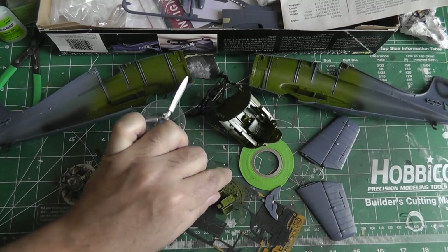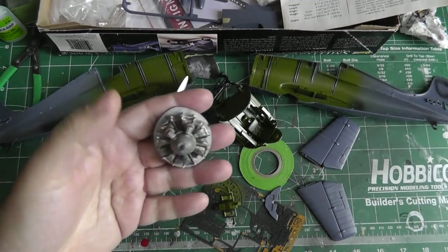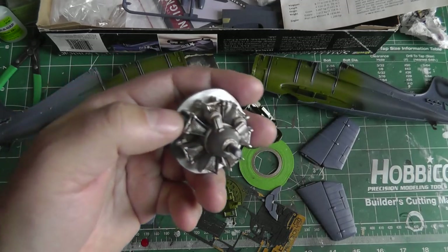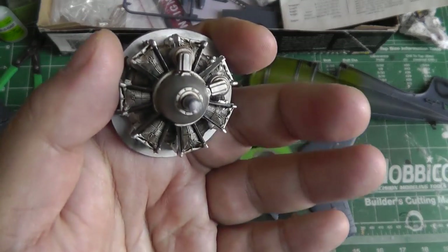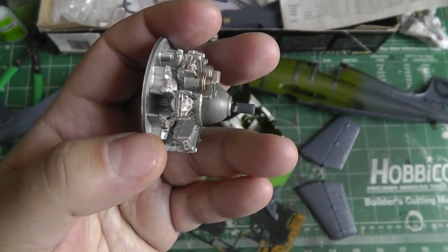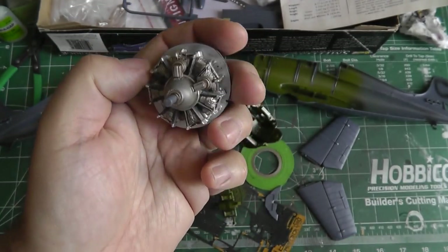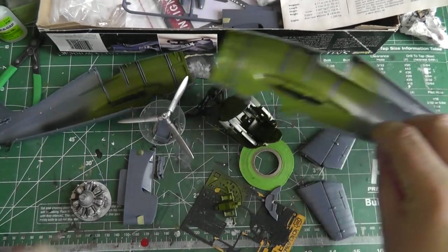This middle instrument console here is also photo etch, because otherwise the kit part is really a skinny, plain piece. I've also done some work on the engine — I primed it, painted it aluminum, and added a wash. For an old kit, it's pretty decent in detail, at least from the front. From the side you can see it's not so great — the push rods are just solid pieces — but from the front it looks the part for the most part.